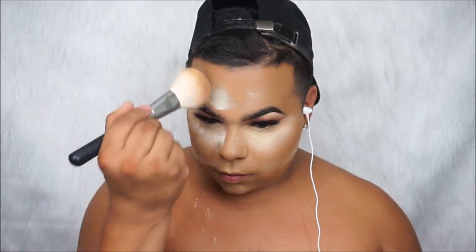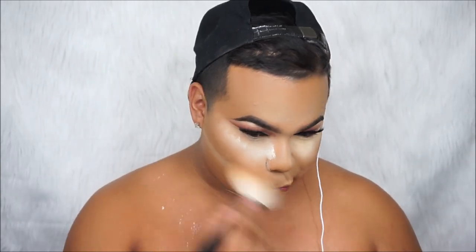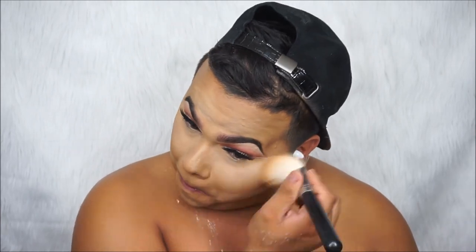Now I'm taking my Morphe M527 and brushing all of this away. I do not like how in real life the Laura Mercier translucent powder stuck to the concealer and didn't blend — it kind of left a patch. On the right side where I used the Maybelline, it was smooth. As you can see in the video, the Laura Mercier leaves a harsh line under the contour, which I don't like. It's just hard to blend, whereas the Maybelline is actually easier to blend.